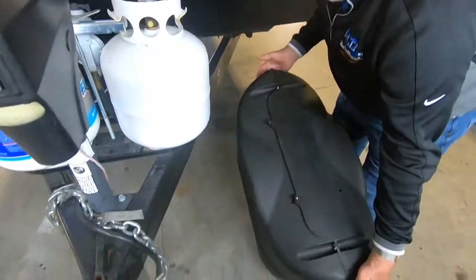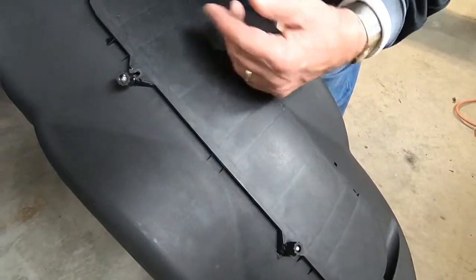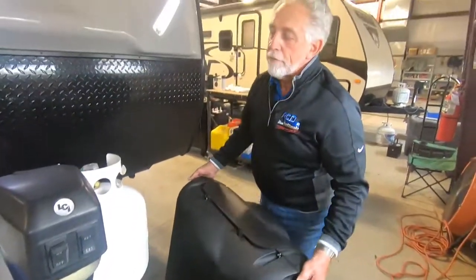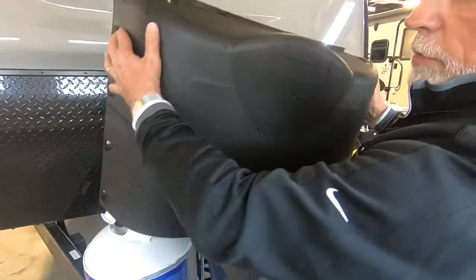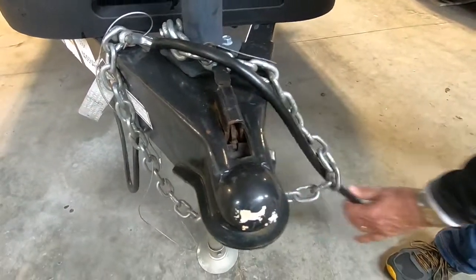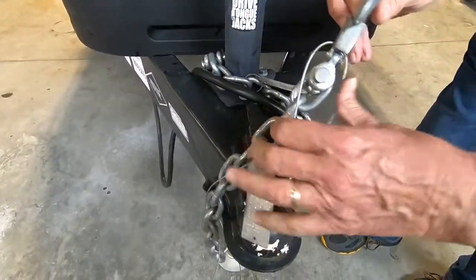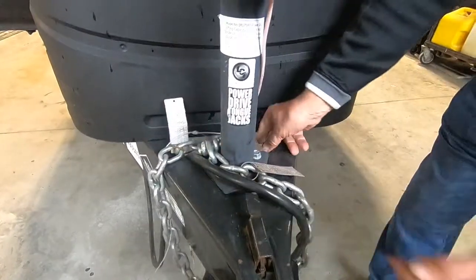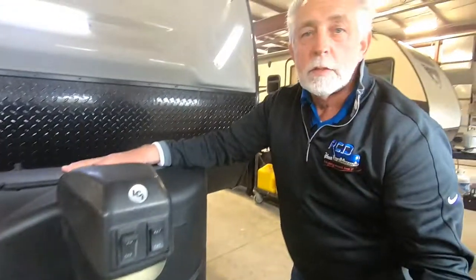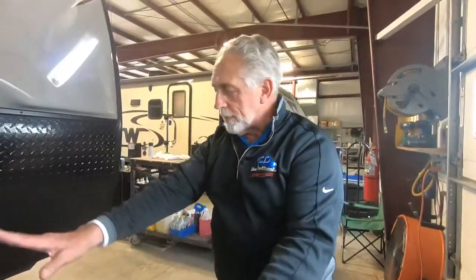You have a propane tank cover — you can loosen these little screw latches and open the lid to reach the controls without removing it entirely. Up front you've got all your hitch stuff: ball hitch, seven-way plug, safety chains, and a little emergency brake cable. If the trailer were to ever come unhooked going down the road, that cable will pull and set the brakes on your camper to stop it.